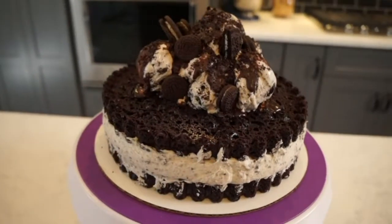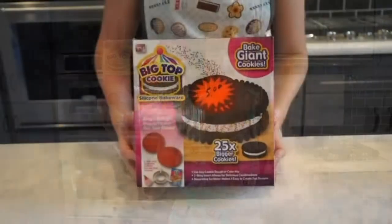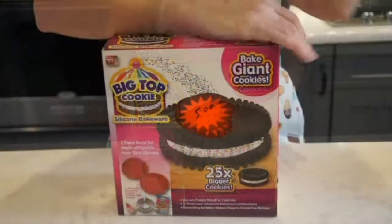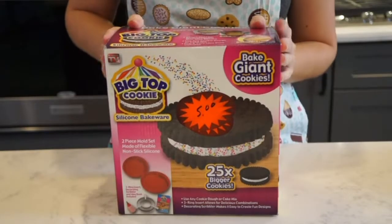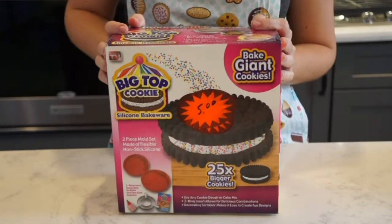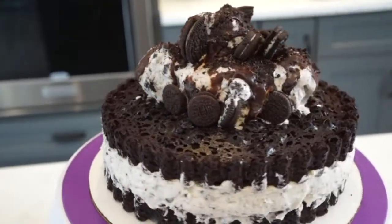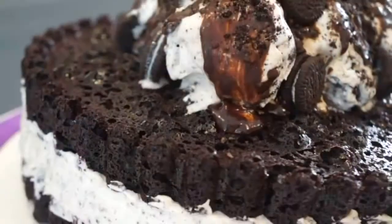Hi guys! So today I'm making a giant Oreo cake. I bought this cookie cake pan, which is like a silicone mold type of pan, probably like a year ago — it might even be longer than that. And as you can see, I got it for five bucks, so it was quite the steal. And I've never used it, honestly — not once. I haven't even taken it out of the packaging. But I saw it in my baking cabinet and I was like, yes! Oreo cake! So I pulled it out and I made a giant Oreo cake.